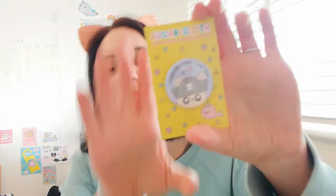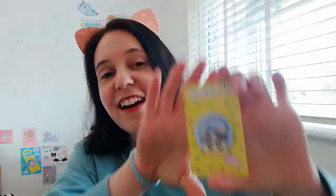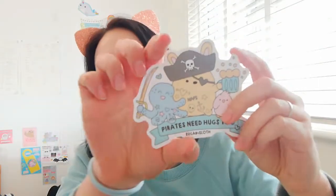You also have a button badge, which I don't put in every box, but I do love to put quite a few button badges throughout the year because I know that you like them. This one says 'I probably don't like you' and it is a grumpy pirate bunny, ready to be pinned on your coat or your bag. And then we have the vinyl sticker, which is super tough, so you can put it on laptops, bikes, cups — anything you want. It says 'Pirates Need Hugs Too' and it is the whole Inked Up Octopus pirate gang on the sticker.